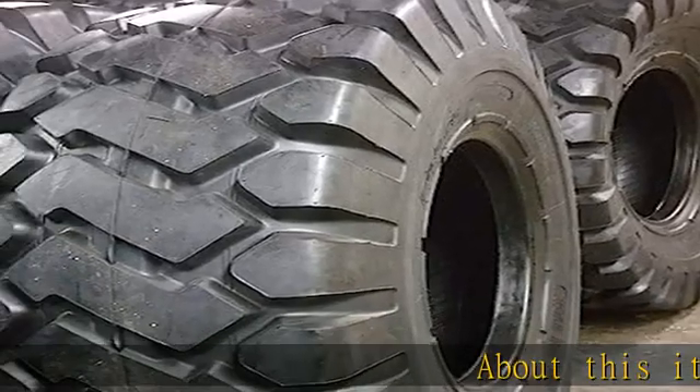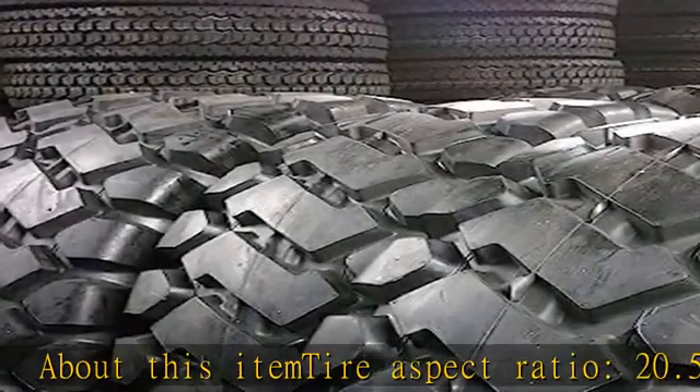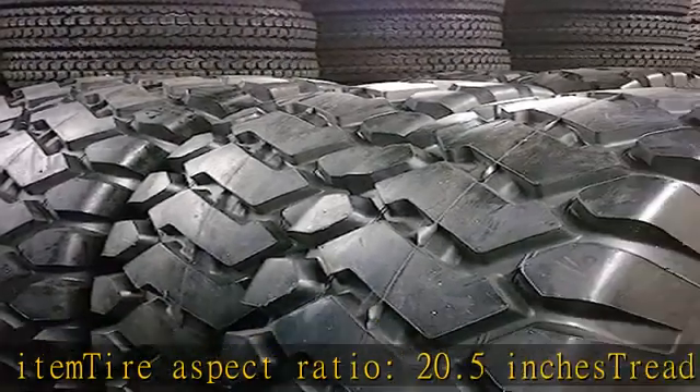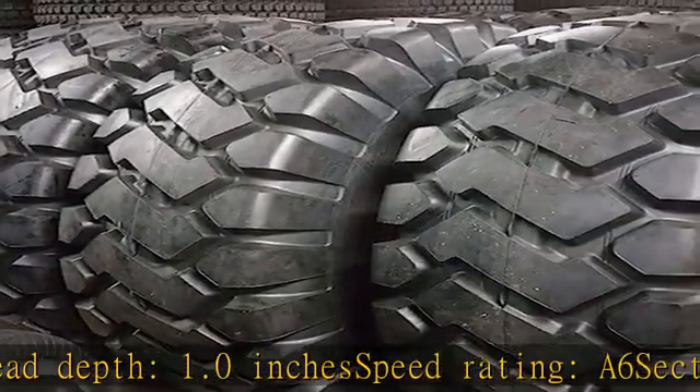About this item: Tire Aspect Ratio 20.5 inches, Tread Depth 1.0 inches, Speed Rating A6, Section Width 25 inches. See more product details in the description to get this product today at the best price.